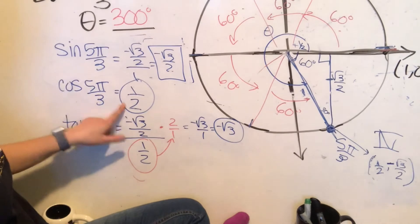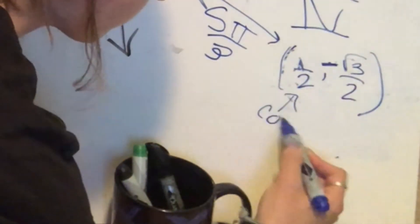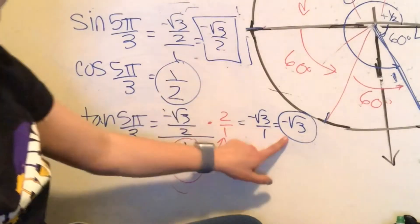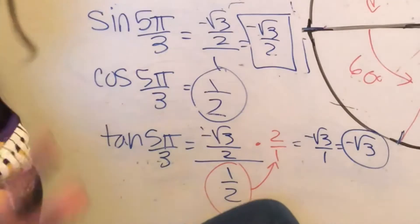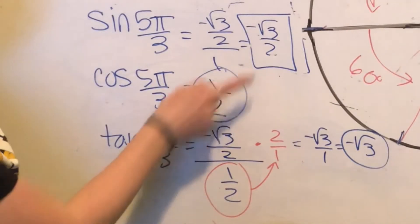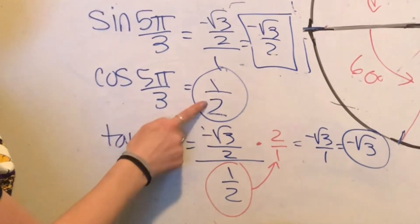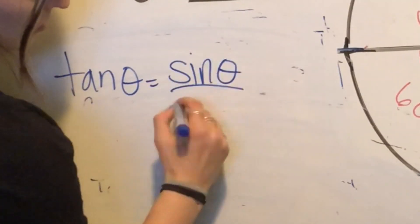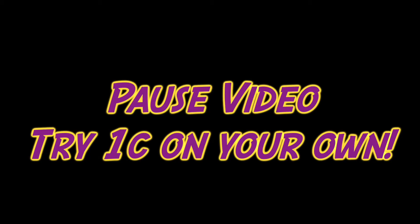The same relationship holds: cosine of 5 pi over 3 is 1 half, which was our x-coordinate, so cosine theta is the x-coordinate. Sine was negative root 3 over 2, which was our y-coordinate, so x is cosine theta and y is sine theta. Tangent of 5 pi over 3's trig ratio was the sine ratio over the cosine ratio — so we can think of tangent theta as sine theta divided by cosine theta. Now pause the video and try 1c on your own.